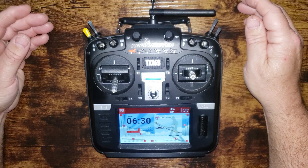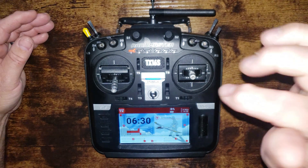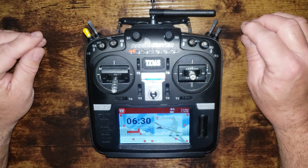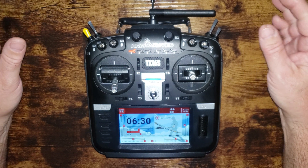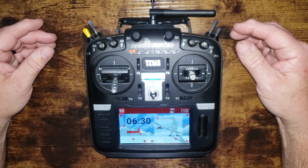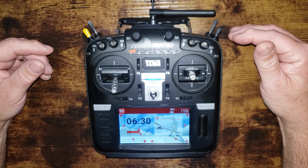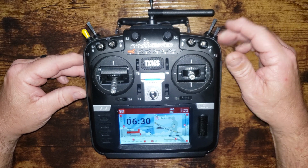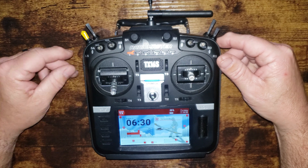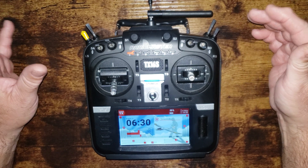Hey guys, welcome back to the channel. If you're like me and many other guys, you've probably picked up one of these — the RadioMaster TX16S. It's a terrific radio, extremely powerful, compatible with virtually any protocol with its internal module. A lot of guys like myself were originally Spektrum users who are coming over and transferring all their planes into this radio. I was pretty successful with that with my 20 or so planes.